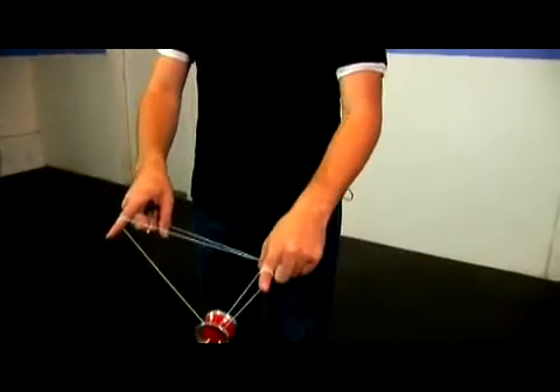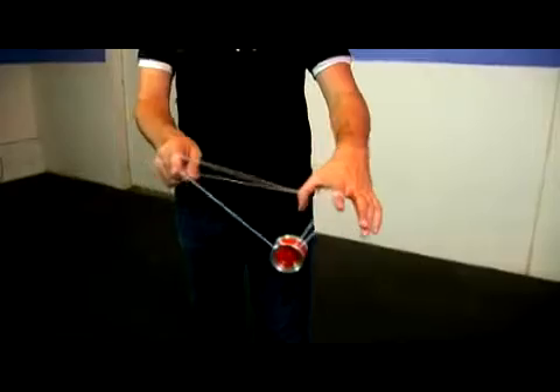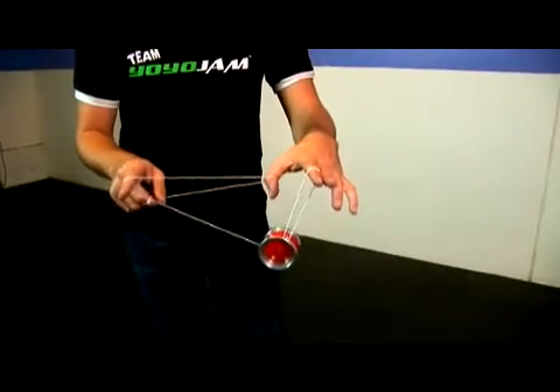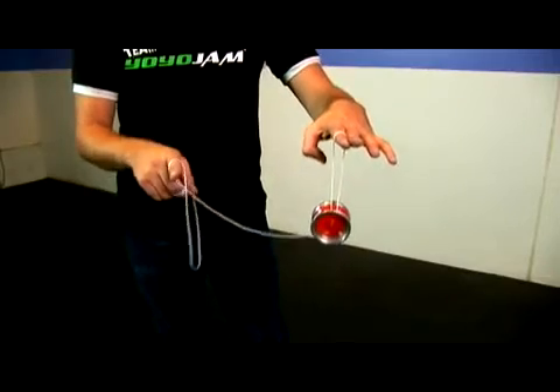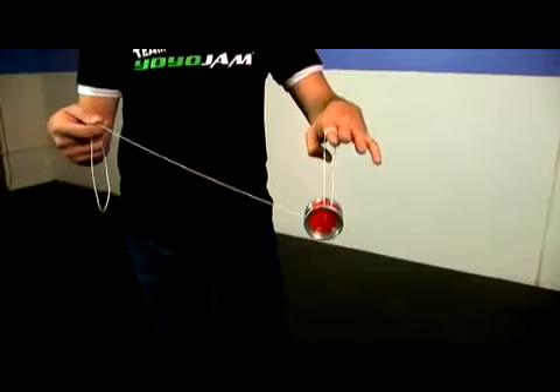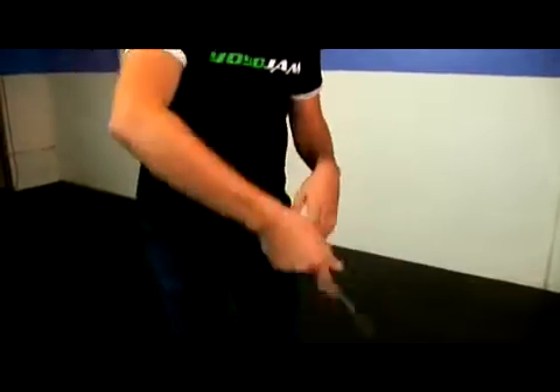What you do from here is take your non-throwhand pointer finger and bring it actually around the yoyo, just like so. It comes right around like that, so you actually have an extra wrap right around the yoyo itself. Then you let go of the thumb string with your throwhand pointer finger and just come forward to undo that wrap. That's the whole first part right there.